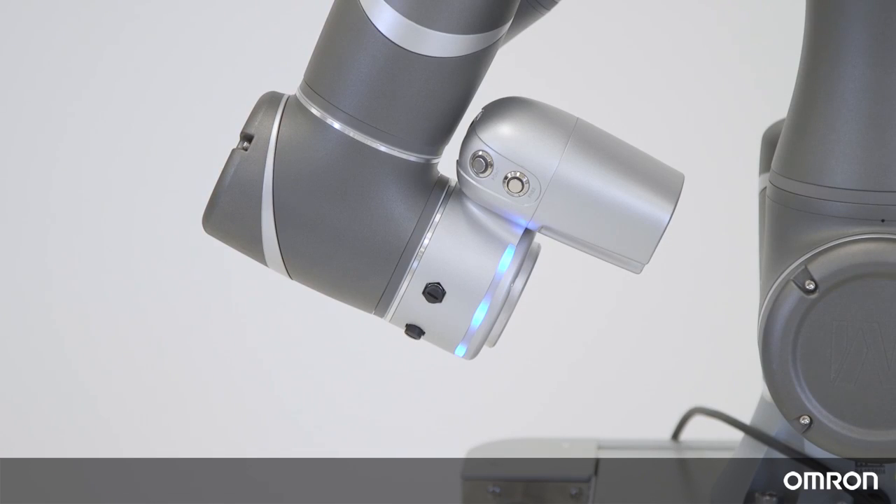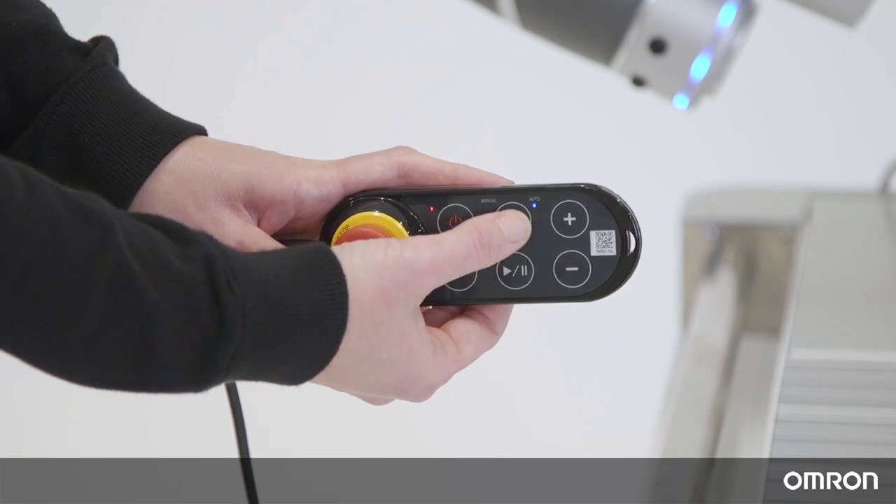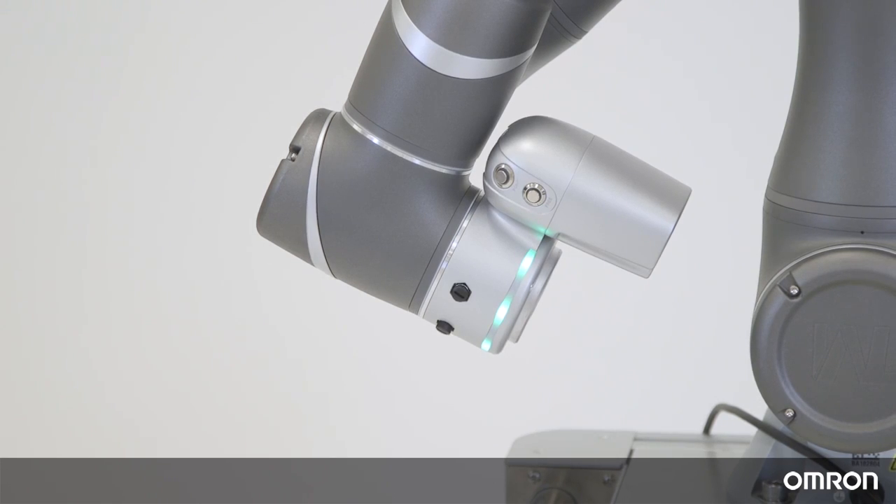Now you are in auto mode. In auto mode, the light ring will be blue, and you can only run the program as it has been set. You will be using auto mode when the Cobot is in actual operation. When the robot is in auto mode during non-collaborative operation, the light ring will flash between purple and blue. When the Cobot is in manual mode during collaborative mode operation, the light ring will flash between purple and green.